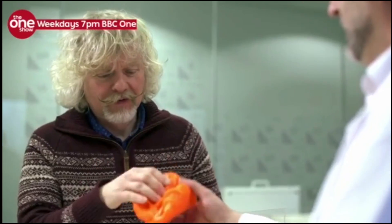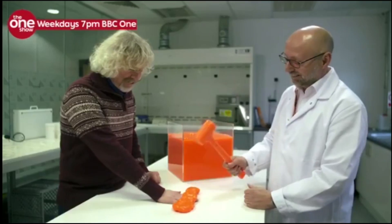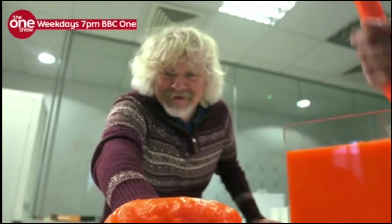But then Ken does something shocking. If you care to put your hand on the desk. I can't feel a thing.